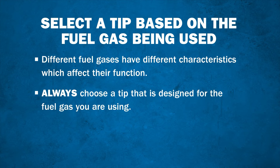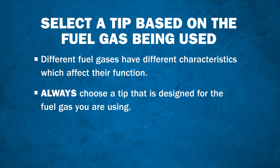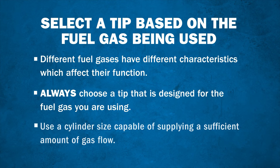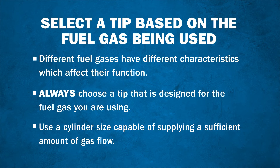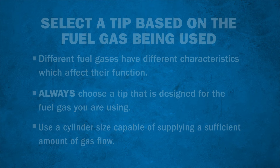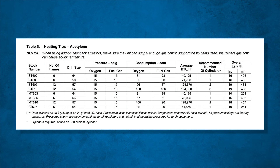To operate a heating tip both safely and effectively, it's also important to use the proper cylinder size capable of supplying a sufficient amount of gas flow required for the specific heating tip model. To determine the gas flow requirements for a given heating tip size, refer to the owner's manual to identify the gas consumption measured by SCFH, or standard cubic feet per hour. It's also important to know the oxygen consumption to determine the minimum cylinder size to be used.